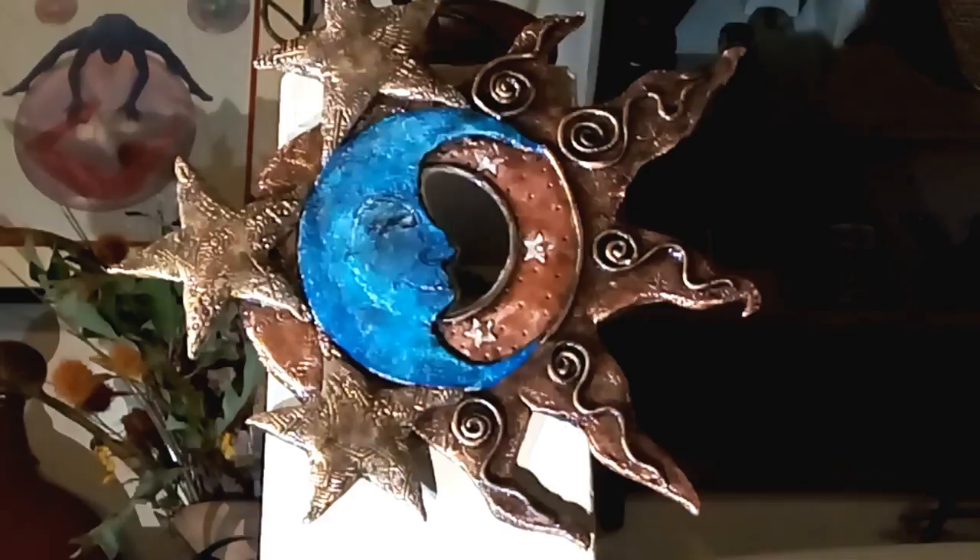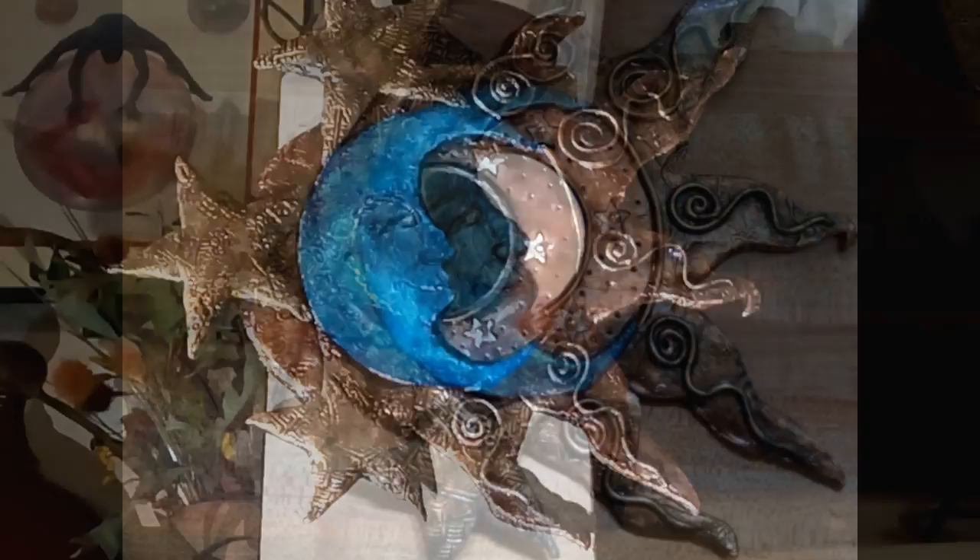Hey guys, it's me, Callie. Today I'm really happy to be sharing with you the project that I came up with for this month's Gypsy and Witch theme. Our theme was the Harvest Festival of Mabon, celebrating the autumn equinox. It's a time of balance and equal light and dark, so I thought I would honor the Sun and the Moon with this really cool polymer clay plaque that I made with clay and cardboard and some upcycled elements, too.